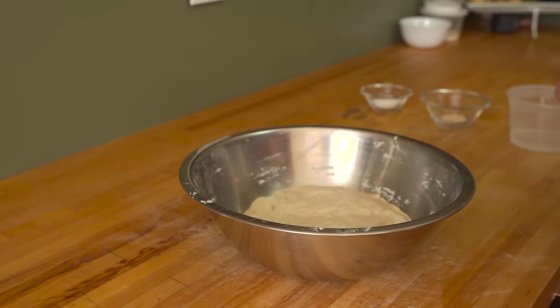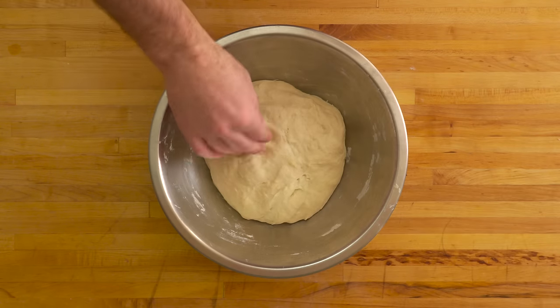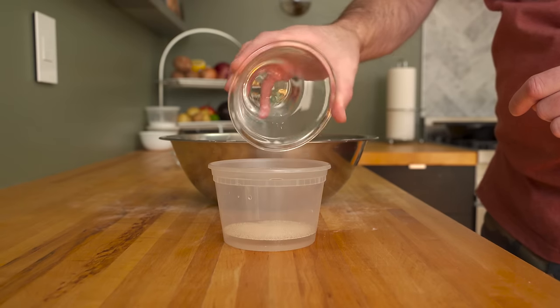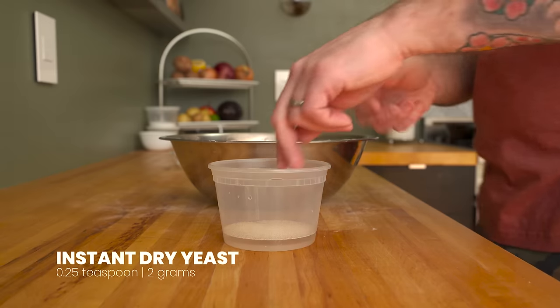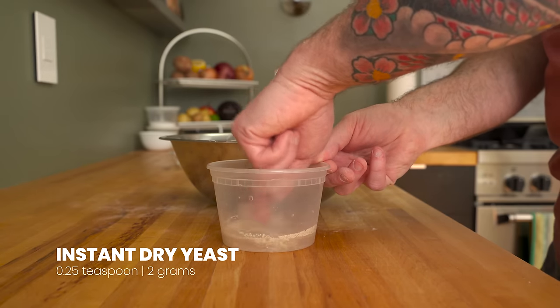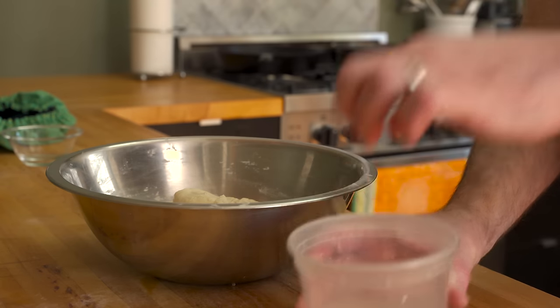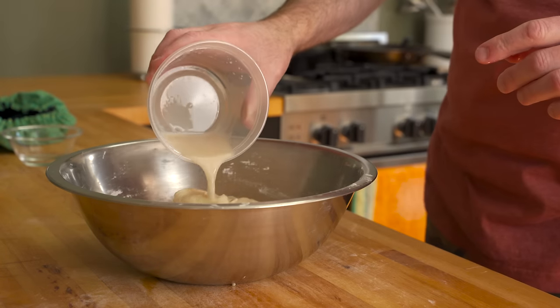After an hour, the dough will look something like this — you can already see that the gluten is working its magic. Next, bloom a quarter teaspoon or two grams of instant dry yeast into the remaining water. You could go straight in with the yeast, but since I'm hand-mixing, I think the yeast is easier to incorporate if you dissolve it first.